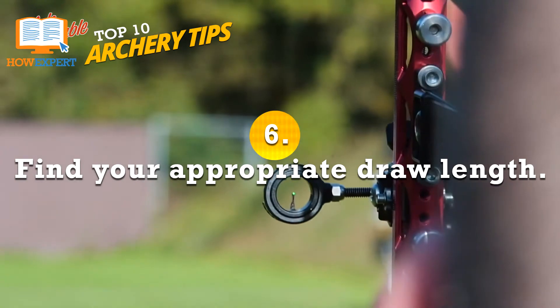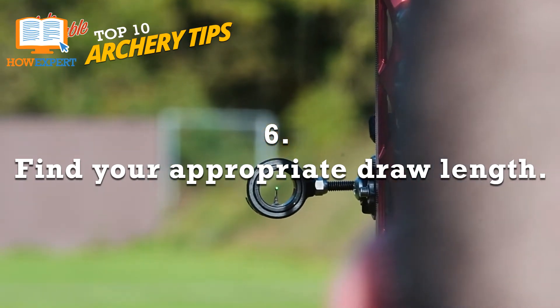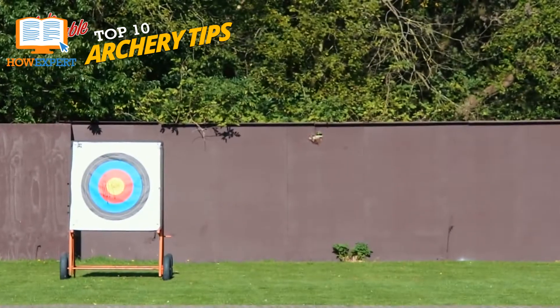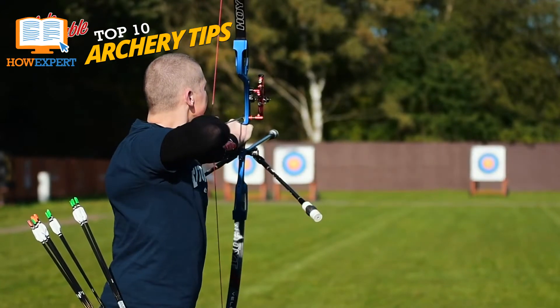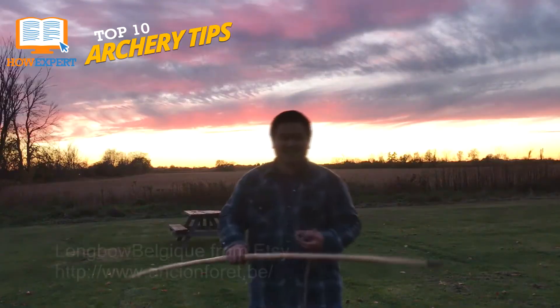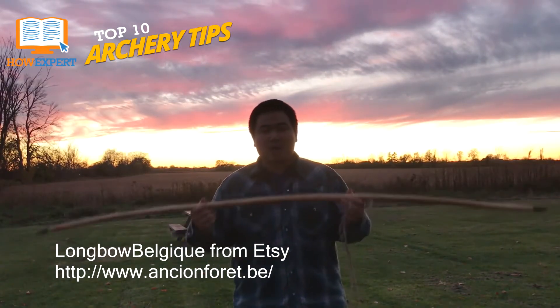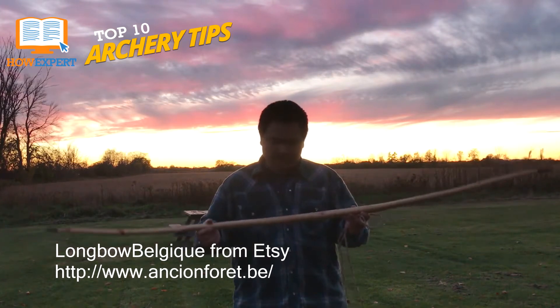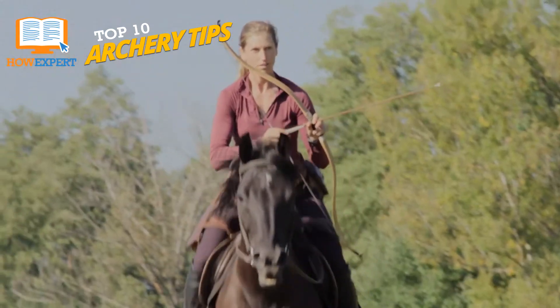Number 6: Find Your Appropriate Draw Length. Your height and wingspan dictate what your draw length should be. For example, someone who is 5'3" will not be able to pull a bow belonging to someone who is 6 feet to the proper length. The arrow will come off the bow crooked and likely won't reach the target. You can find charts and formulas online for different types of bows and the length you'll need. Some archery stores can help you figure out what is right for you as well, if you ask.